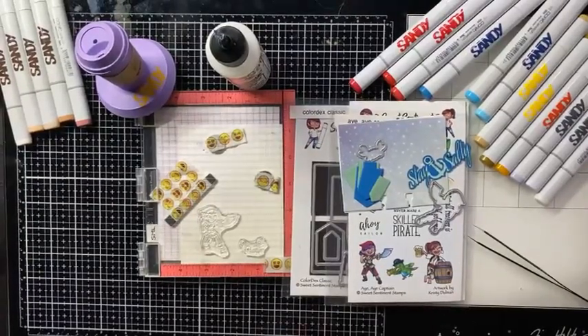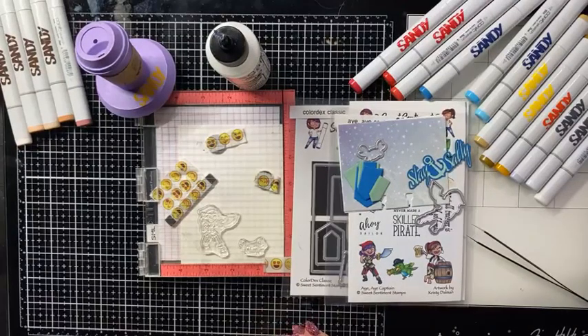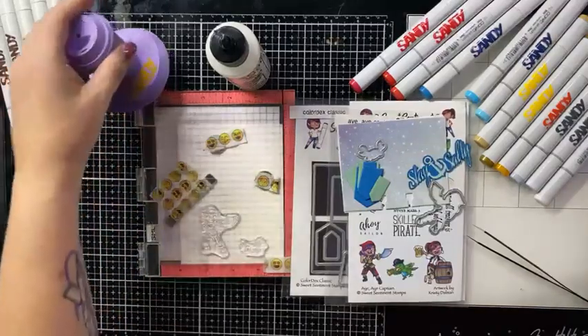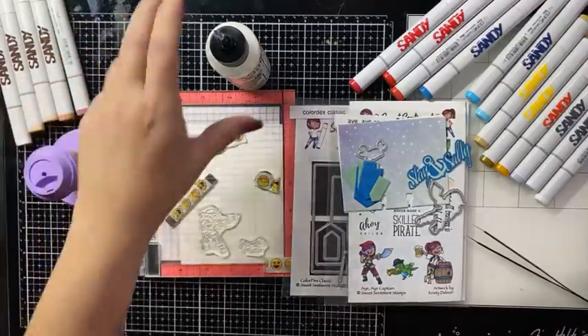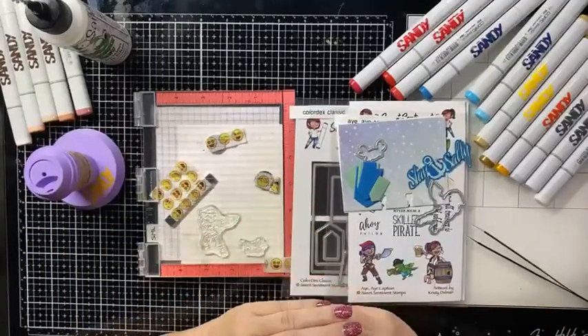Excuse me. Hello, hello. Is anyone there? When you pop on, say hi. Well, I'm going to go ahead and get started. Some of you guys pop in, that would be great.